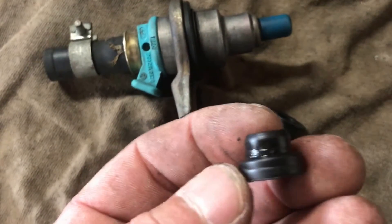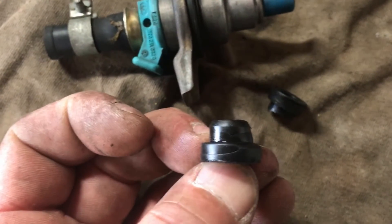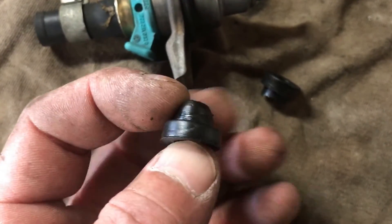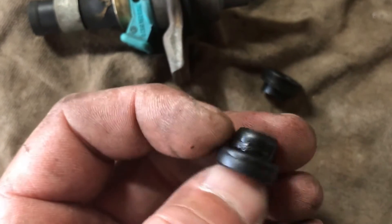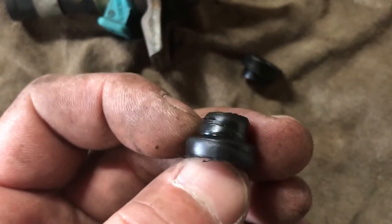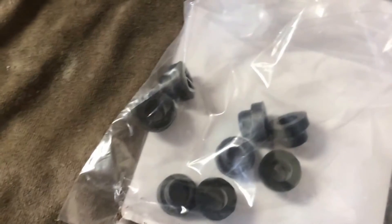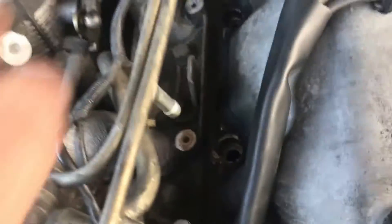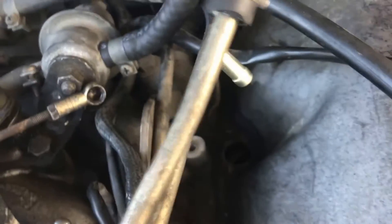Just to give you an idea why I replaced these seals: here's an original that was on there — it's literally toast. And the guy that put that injector in must have put the seal on the injector first and then stuffed it in, so it's all crooked. You can see it was sitting cocked in there, and I know that had to be a vacuum leak. So anyway, all new seals — let's get them in.